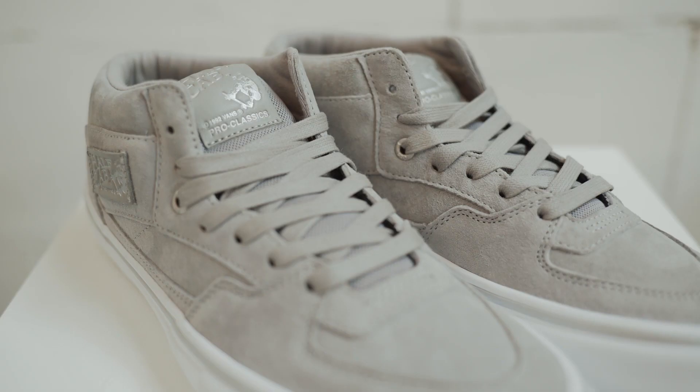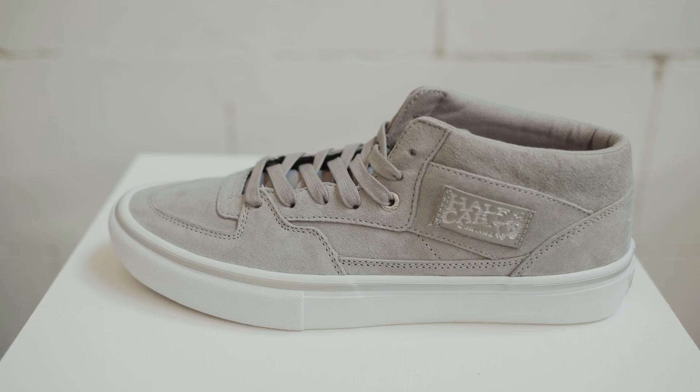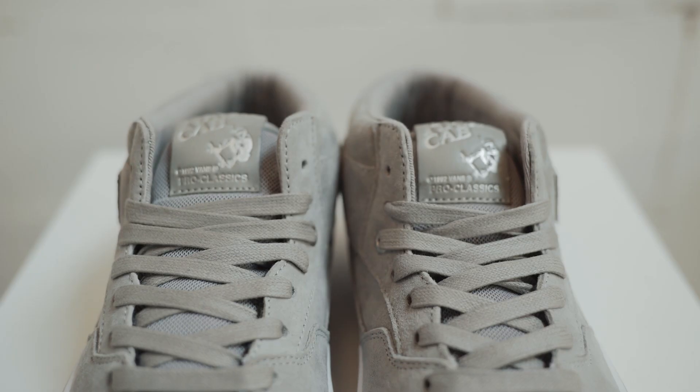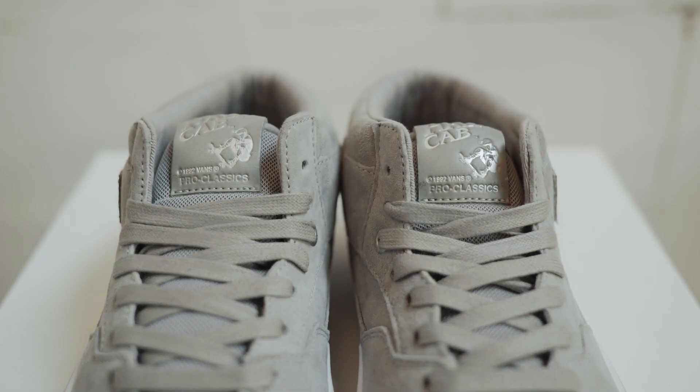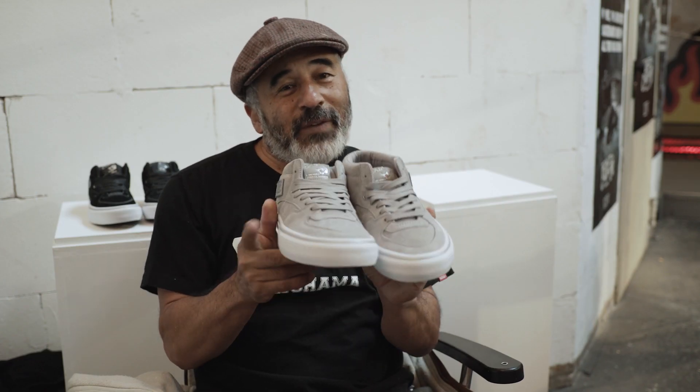Hey, this is Steve Caballero. We're here in Berlin, Germany at the Bright Show, celebrating 25 years of the Vans Half-Cab shoe. Two colorways, just gray and a black. Pretty amazing having this shoe come out in 1992, and this year marks 25 years. So, here you go, Vans Half-Cab.